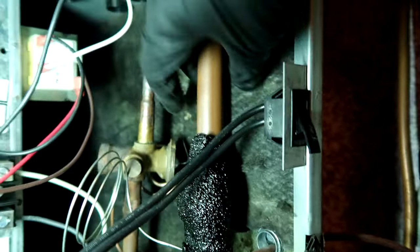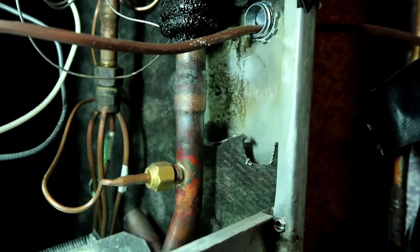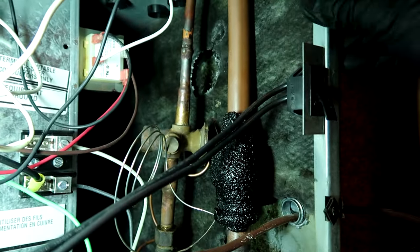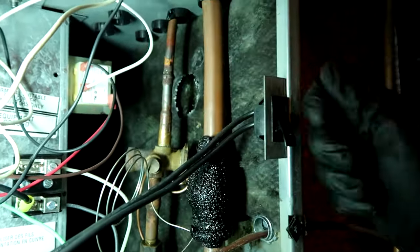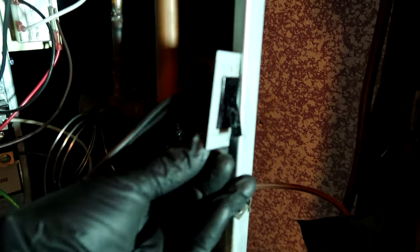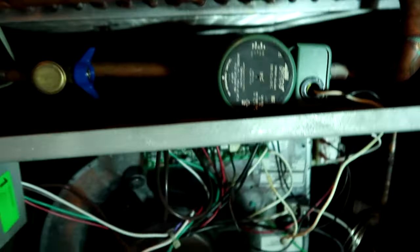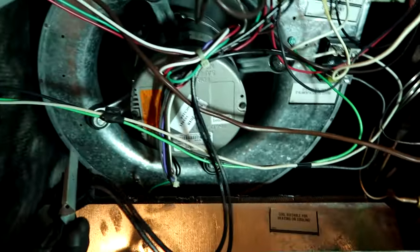You can't get your pipe cutter in here and turn it, it's not going to happen - so we've got to sweat it out with the torch. You know those YouTube tutorials where the guy brazing has 360-degree movement around the pipe? Well, this is real life brazing. I have to get this door switch out of the way - I'm not a fan of these, I've already had a couple go bad. So I've got to get that out of the way so I don't burn it.